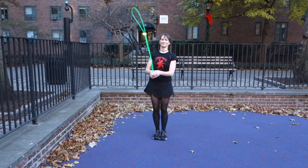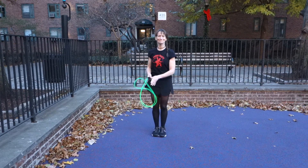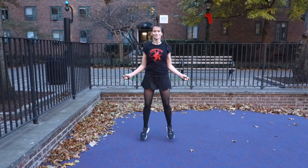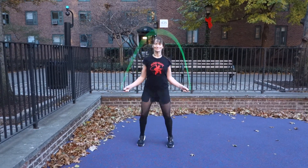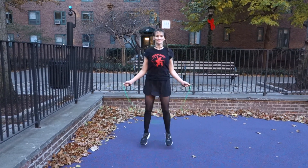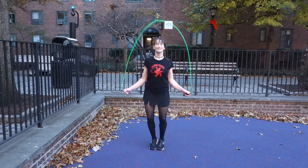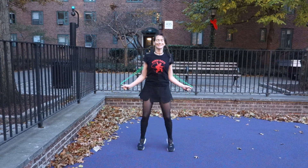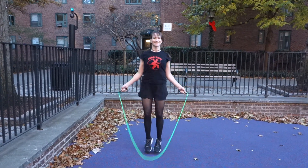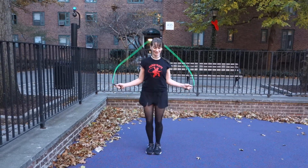Hi, this is Tim and Shauna from Punk Rope, and today we're going to show you the side straddle, which is a great move for agility. As you can see, the bottom portion looks exactly like a jumping jack — because it is exactly like a jumping jack. Shauna's taking her feet apart and together, so you have abduction followed by adduction. It is a two-step jump: apart, together.